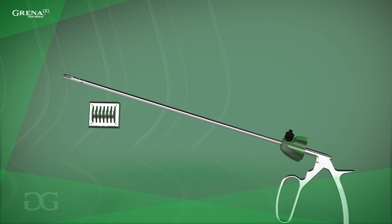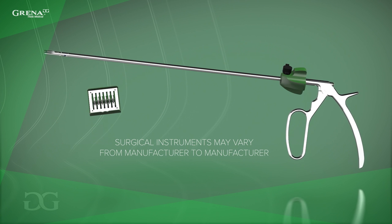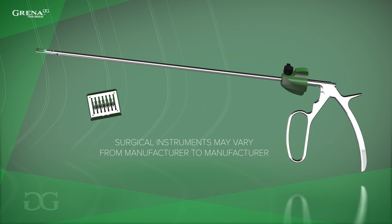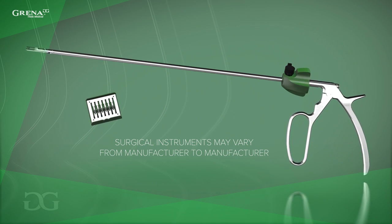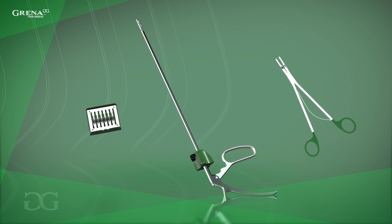Before you start, it is important to verify the compatibility of the instruments prior to the initiation of the procedure. Surgical instruments vary from manufacturer to manufacturer. For Click-A-V polymer clips, clip appliers are available for open and endosurgery.